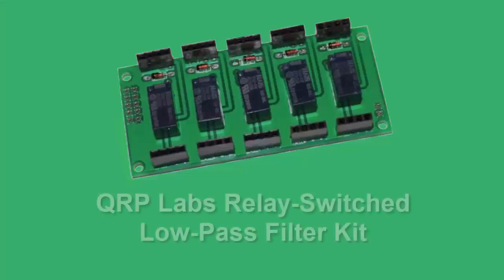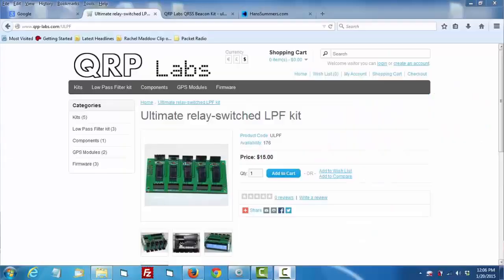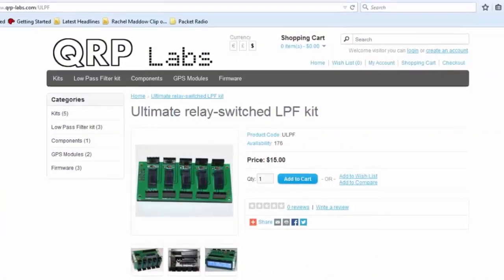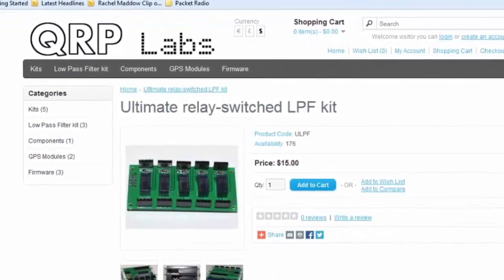QRP Labs offers a companion kit that allows you to plug five low-pass filters and one more bar onto a board with relays so that the QRP transmitter can automatically switch bands and put out a beacon or signal on various amateur bands. I've ordered that and I'll be looking forward to seeing it come soon.